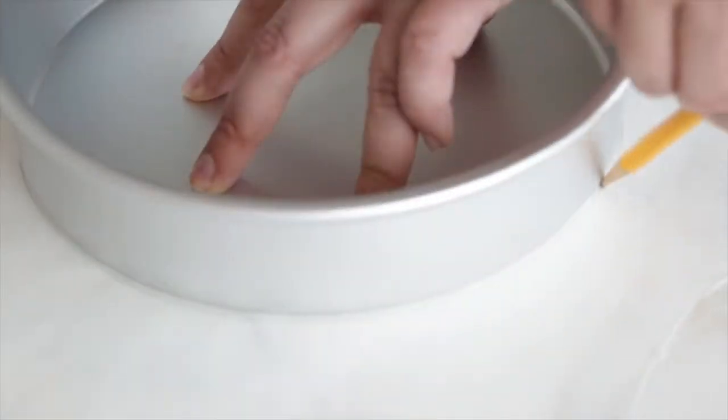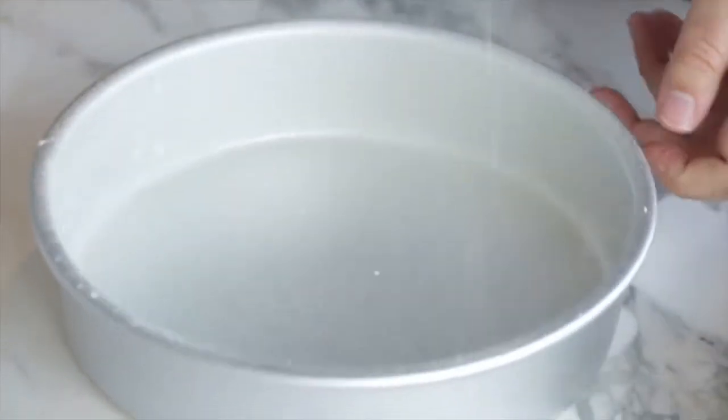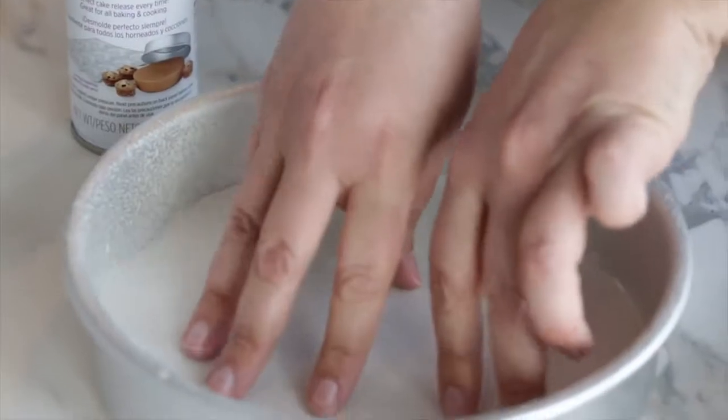I'm going to grease the pans with some Bake Easy — you can use any nonstick spray. You may wonder why some recipes tell you to both grease and line your pans with parchment paper. The nonstick spray helps release the cake from the sides and also helps the parchment paper stick to the bottom. The parchment paper is what really gives you that nice clean release from the pan, and it peels right off your cake.